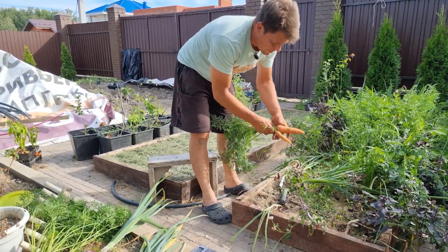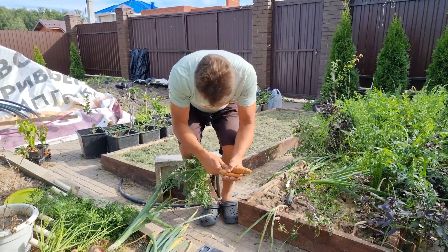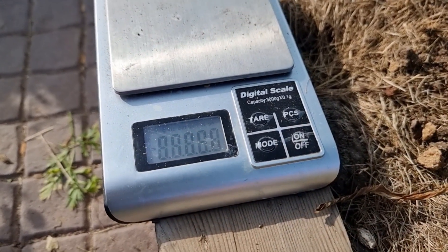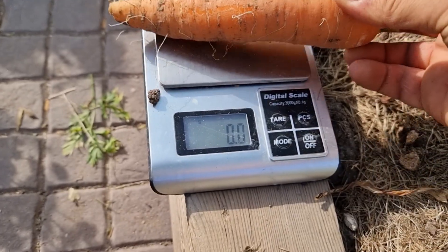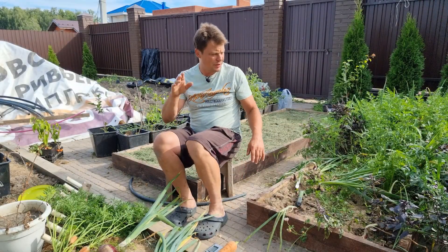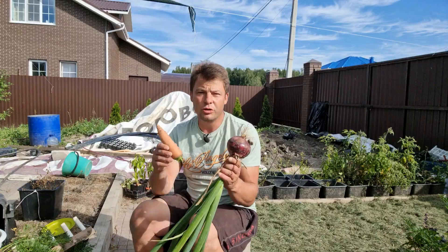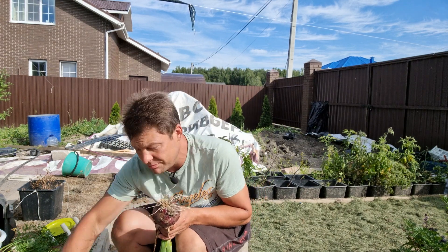Ай, обломалась. Ну, не суть важно. Давайте ее взвесим. Маленькая и не очень — не очень маленькая. 166 грамм. Я думаю, что это, в принципе, достаточно — выкапывать надо лопатой всё-таки, потому что земля получилась тугая. Вот такая совместная посадка, когда морковка у нас весит 165 грамм.